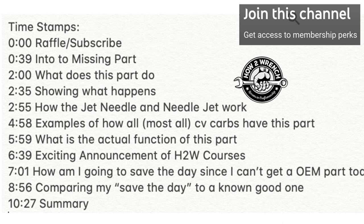I'm going to get really deep — a deep dive into what's the actual function of this part, not just how it reacts. Then I'm going to show you how I can save the day, because this part either flung across the room or it's missing from the last technician.